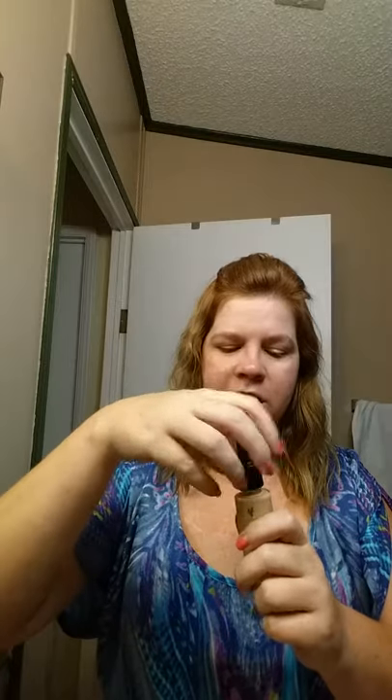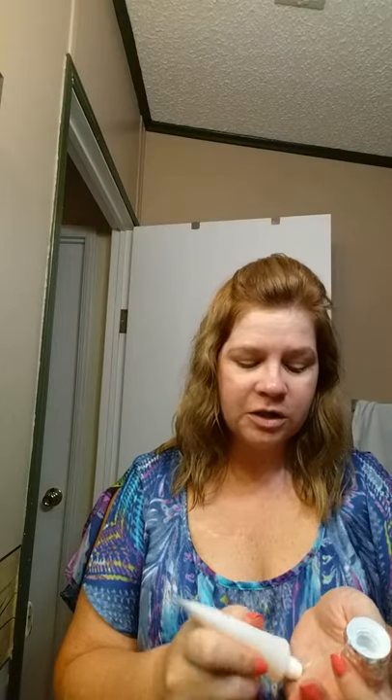Shake it up one more time. First I'm going to prime my skin with our glorious primer. This just helps so we have a smooth, flawless finish on our makeup.